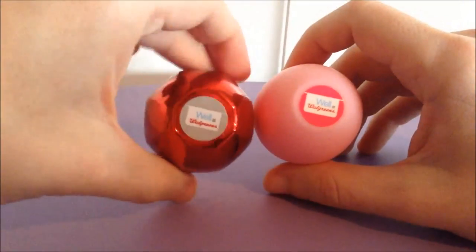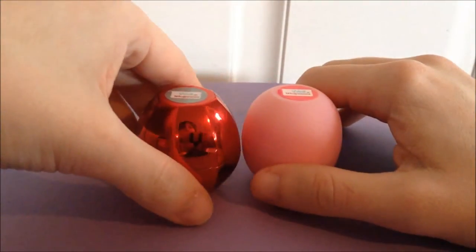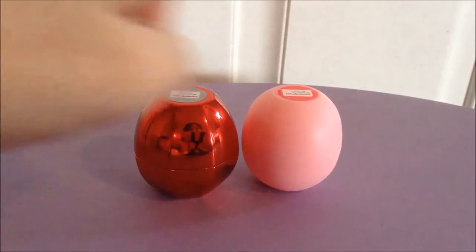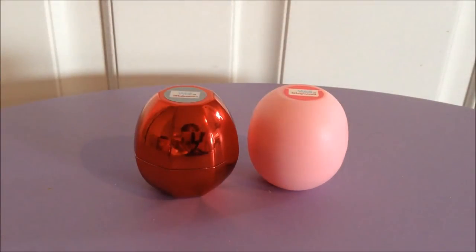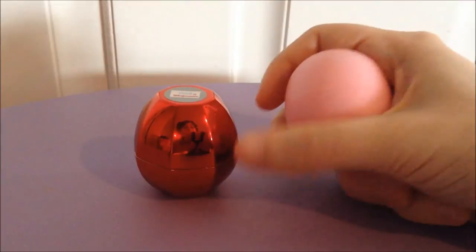So side by side you can see octagon versus sphere, and that one's metallic while this one's not. Neither of these are organic or natural because they are Revos, therefore they are synthetic. These are both limited edition, although parts of different sets — this one is part of the spring or Valentine's Day set they did earlier this year.